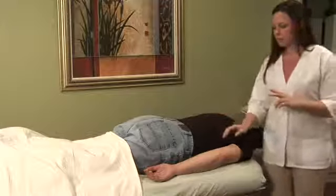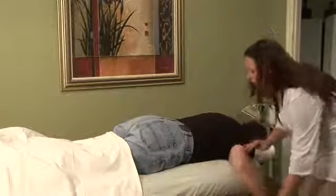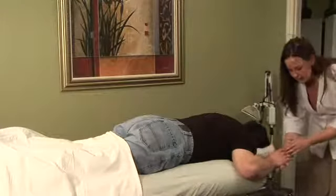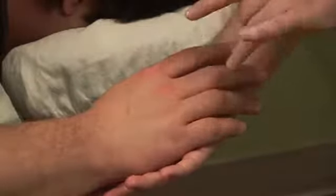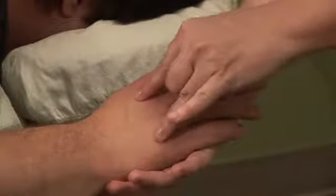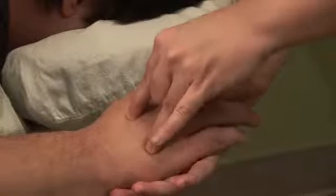This set of extra points is located on the dorsum, or the back of the hand, and they're pretty easy to find. They are located between the fifth and the fourth bones of the hand, as well as the second and the third. I'm just going to take my fingers and slide down until I come to the indentation right before the bones meet together.